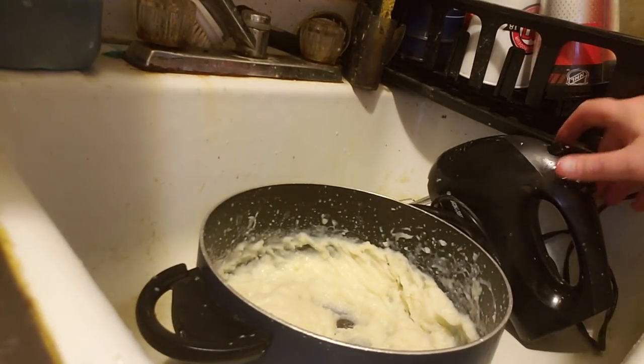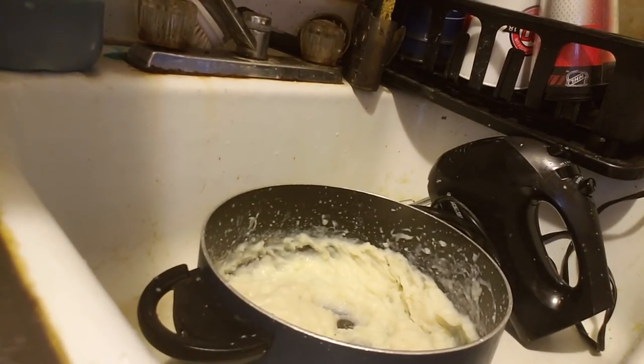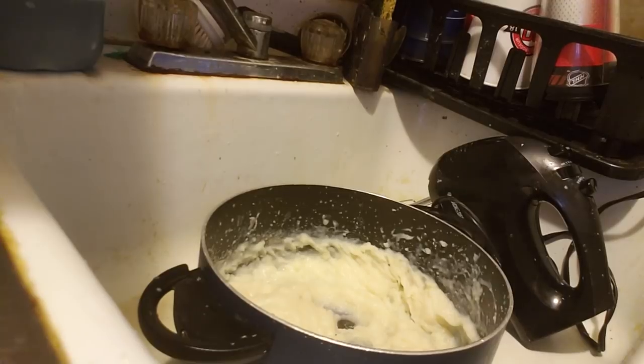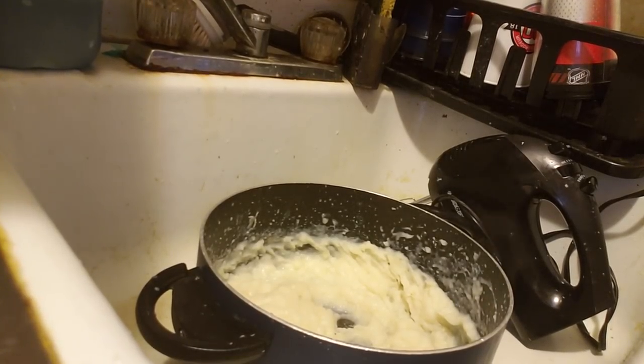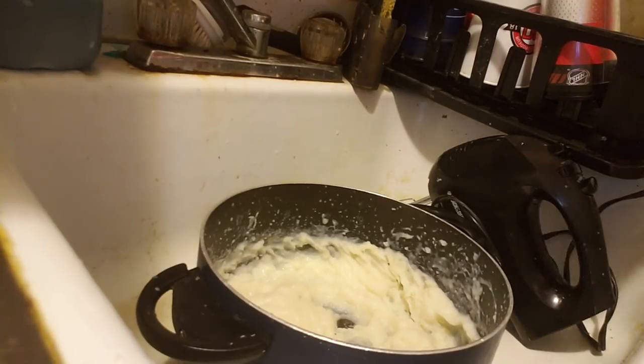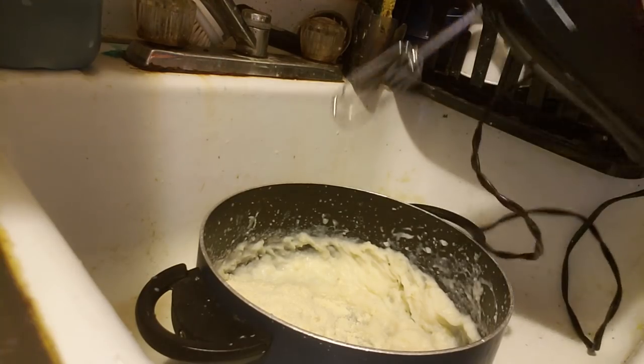In those occasions, what you want to do is you want to have an emergency package of instant potatoes to save the day. Here it comes to save the day — I used too much milk. Put a little bit of this buttery mix in, and that will save the day so your potatoes aren't too mushy.